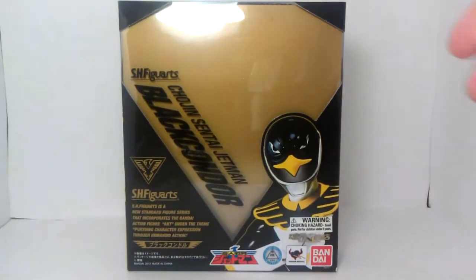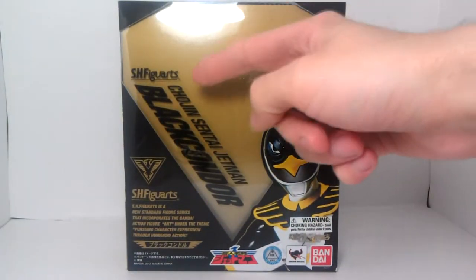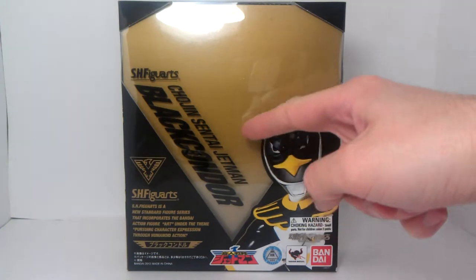Hello YouTube, it's Captain Planet, and like I promised in the last little quickie review, I would be reviewing the saxophone-playing, gambling, womanizer, liquor-drinking hero that is Black Condor from Chojin Sentai Jetman.